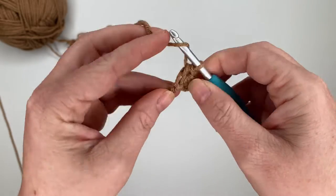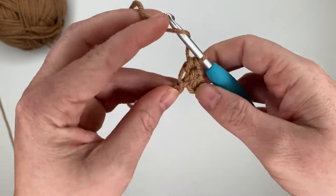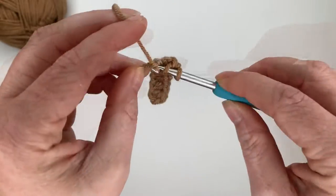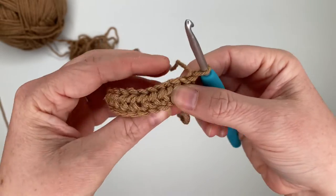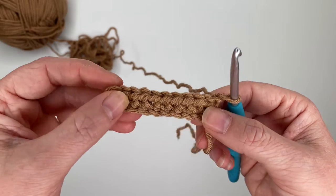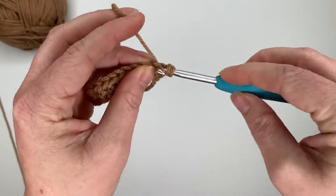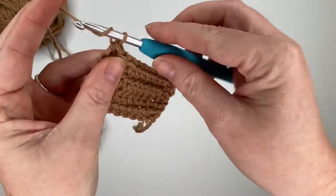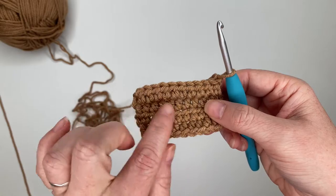Continue until we have 10 half double crochets all the way down. Chain one and turn. For rows two through four, we are just going to half double crochet one time in each stitch all the way across — three more rows of ten half double crochets. Now we have four rows of ten half double crochets in each row.